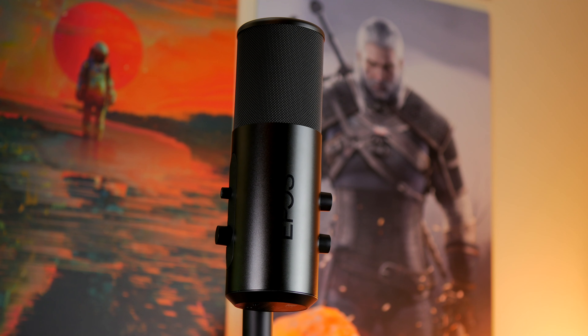Epos actually recommends 15 to 20 centimeters distance from the mic to your mouth, so I'm actually too far away here. It needs to be about here, which as you can see is already a lot better quality, although now it's right in my face it's not great for the view. We can make some adjustments and get it into a better position.